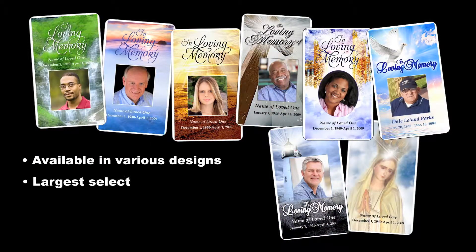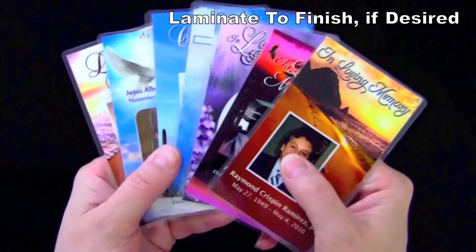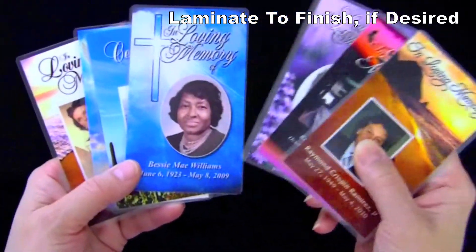We offer the largest and best selections of design for this wonderful keepsake. You can print the cards yourself, take it to a local printer, or we can print it for you. You can also laminate the completed card if desired.